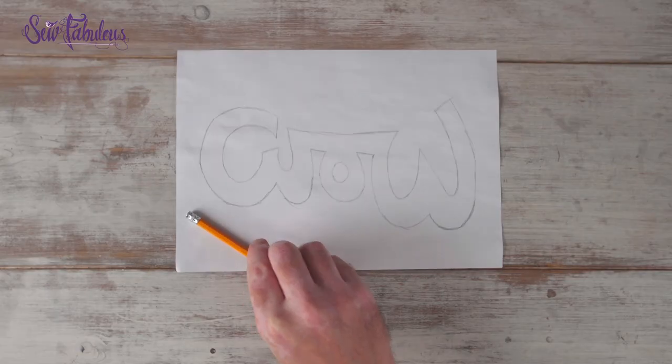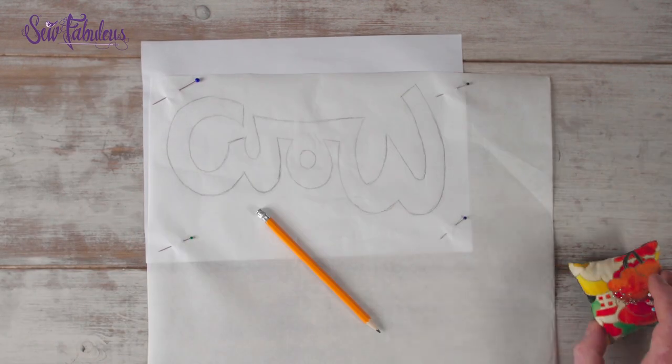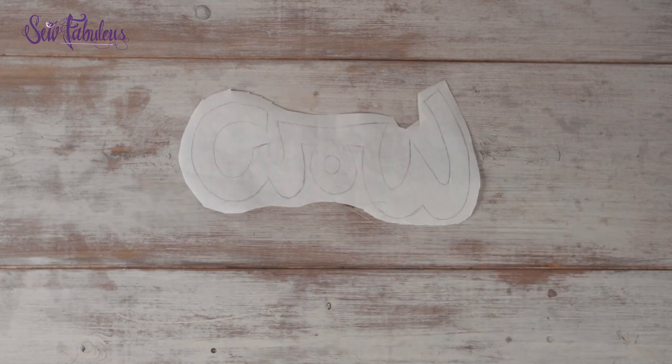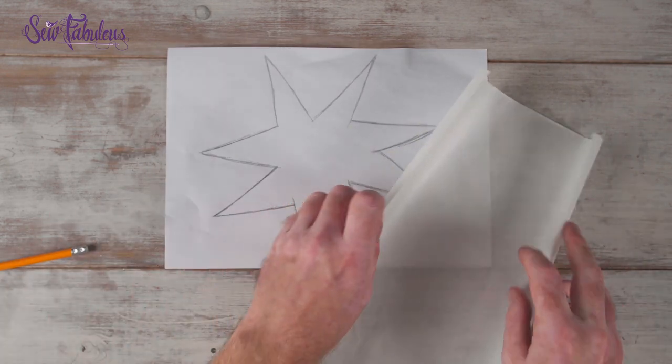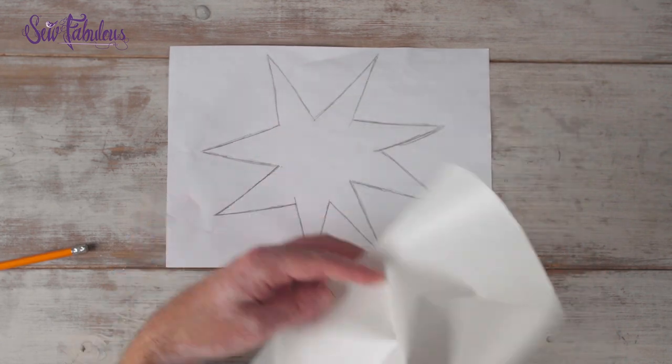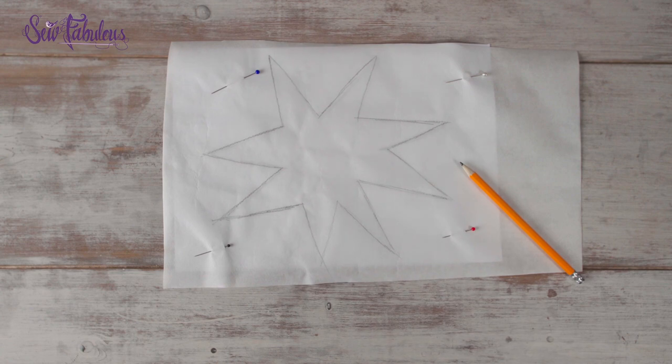When you're finished tracing, lay the appliqué paper over the reverse side of your design. Make sure it's the paper side up, not the glue side up. Pin it in place onto your design and trace through with a pencil. When you're done tracing, roughly cut out the design through the appliqué paper. Repeat that same process for any other pieces. If they don't have lettering, you won't need to reverse them — paper side up, you can just pin and trace straight through and then roughly cut it out.